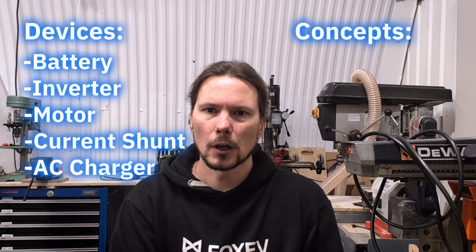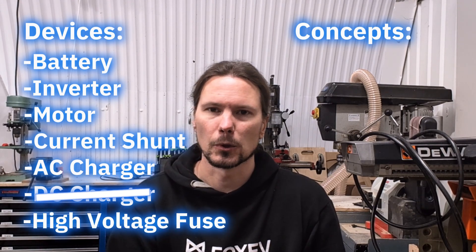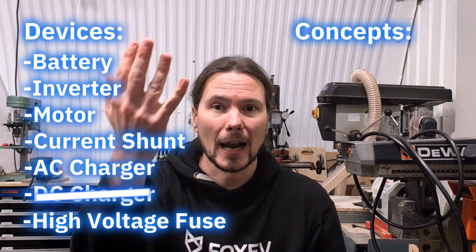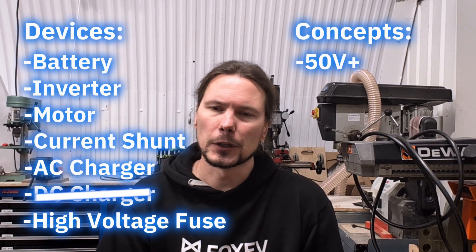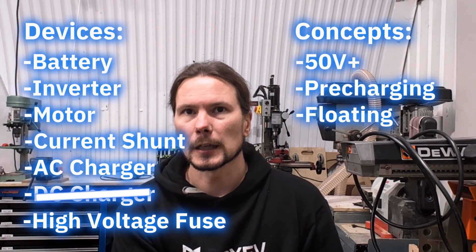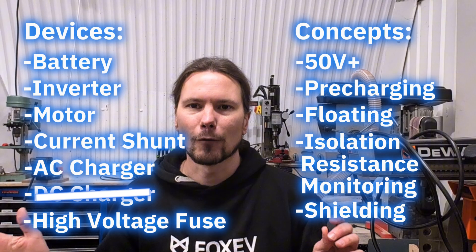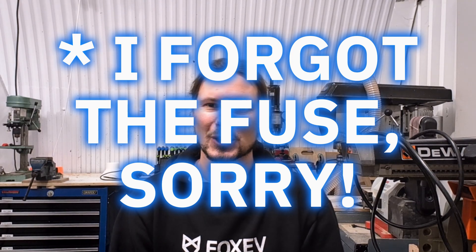To recap: I told you about the devices on a high voltage bus and some key concepts. Devices include: a battery, an inverter and motor, a current shunt, and an AC charger (there's no DC charger as a separate in-car device). Examples of systems with a DC bus include a wind turbine, an electric car, and a small electric lawnmower. The concepts are: anything above 50 volts can be called a high voltage bus; you need a pre-charge circuit; the bus is typically floating; there's isolation resistance monitoring; and you want shielding. That's what a high voltage bus is in a nutshell. I hope this helps and gives you inspiration to continue your learning.